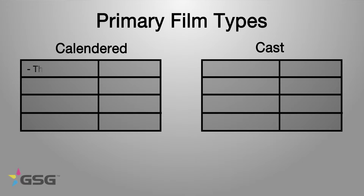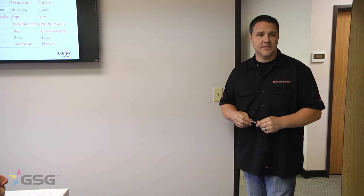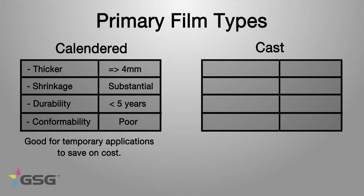Now we're going to talk about one of the biggest issues in material selection: the two primary types of films — calendared and cast. Starting with calendared: the thickness is four mils or more, so it's substantially thicker. Shrinkage after application is significant — I've actually seen calendared material shrink as much as a quarter of an inch over the summer. Durability is less than five years, and conformability is poor. We still do projects wrapped in calendared material, but mostly when it's something very temporary. Calendar material is usually substantially cheaper.